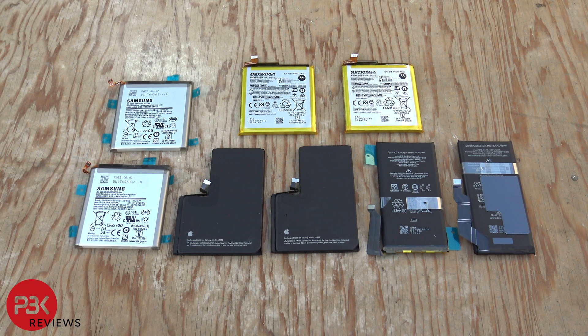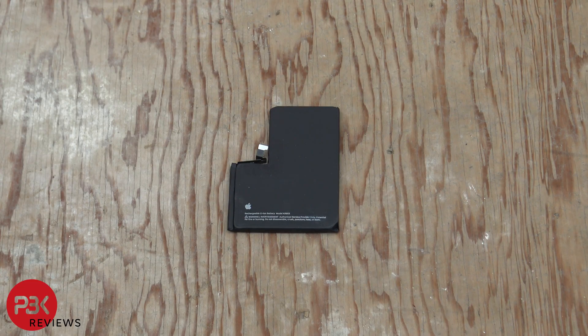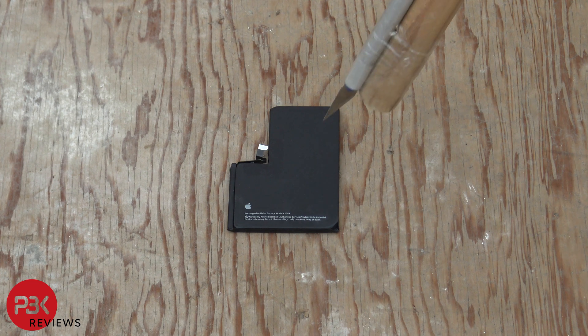I check to make sure the batteries have at least 50% charge. Okay let's start this test. First I'll use an X-Acto knife which I attach to a wooden rod and stab or puncture the batteries to see how they react. Let's start with the Apple battery.